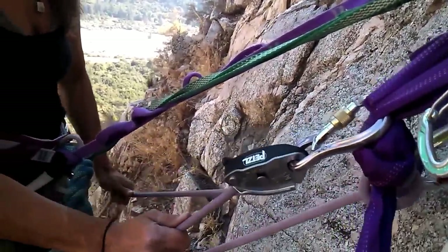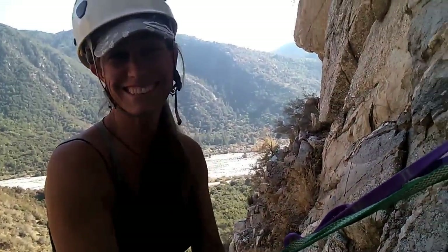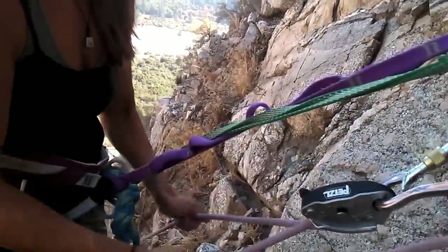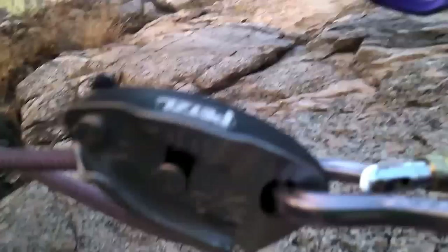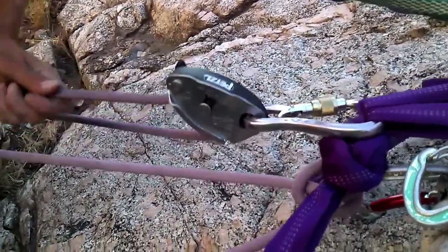How to auto-block with the Grigri. So we have the Gen 2 Grigri here and we have our beautiful belayer, and this is how you do it. It's just like you would belaying upwards or top roping.